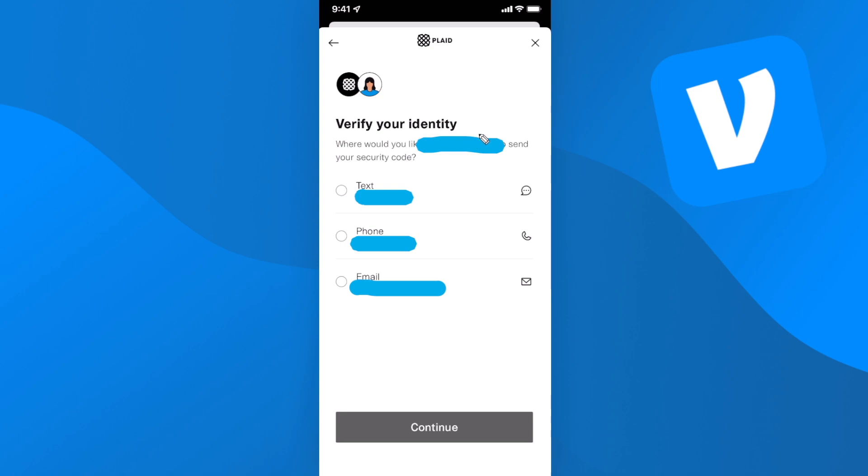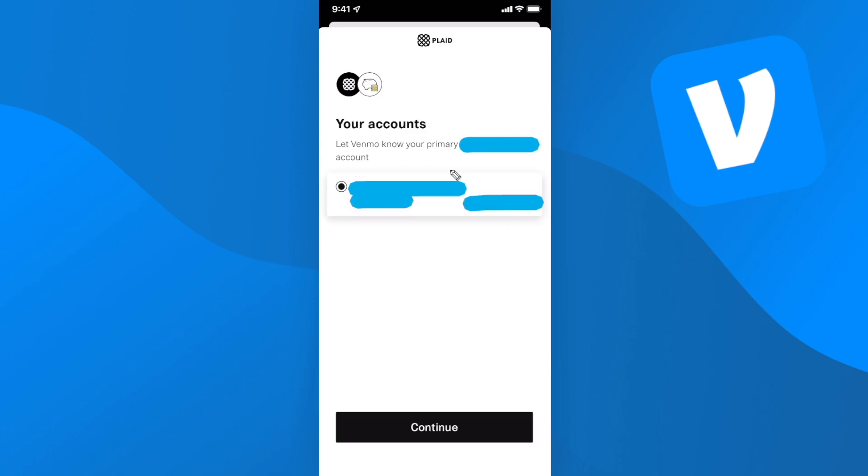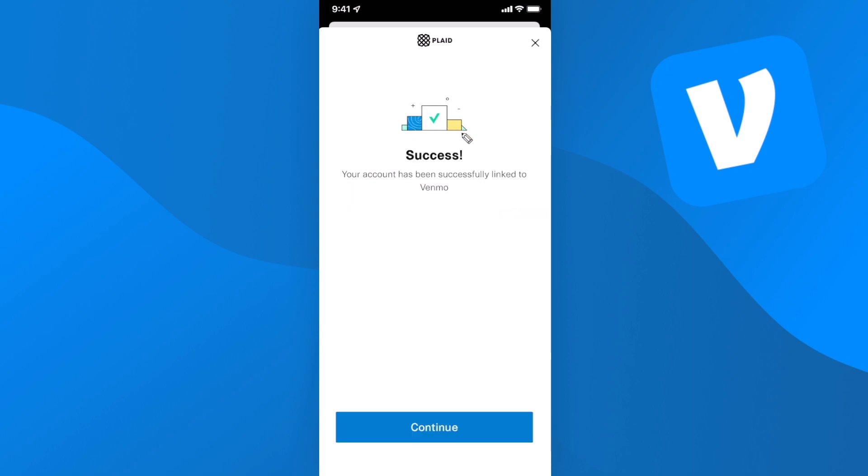Then tap on submit. It might ask you to verify your bank, so go ahead and tap on a way that you want to verify your account. Click on continue and then just enter in your verification code. Now we need to select our primary account in our bank — I only have one — so I'm going to click on continue. Now we see success: your account has been successfully linked to Venmo. Go ahead and click continue.